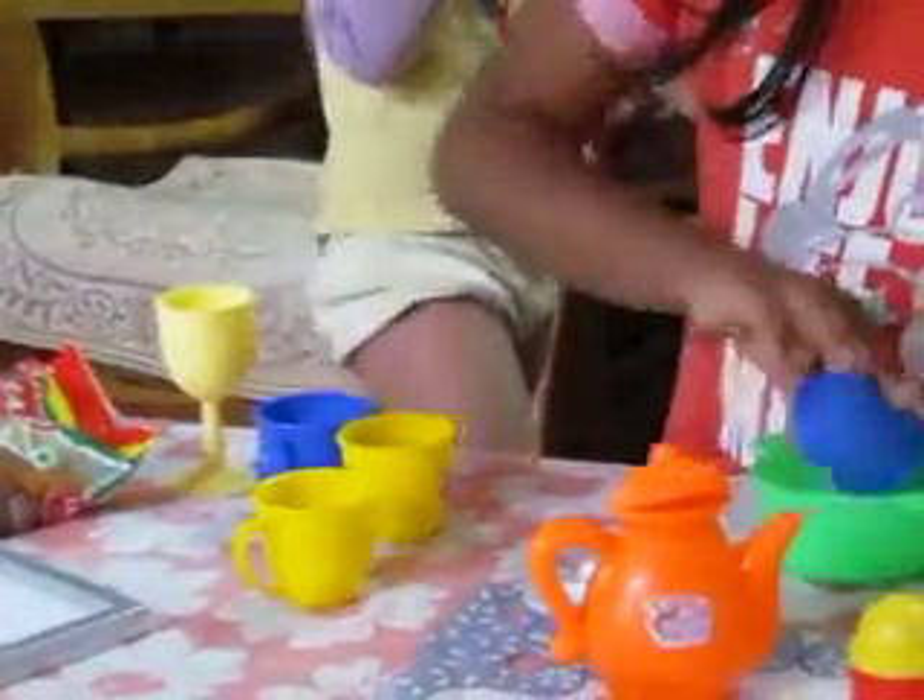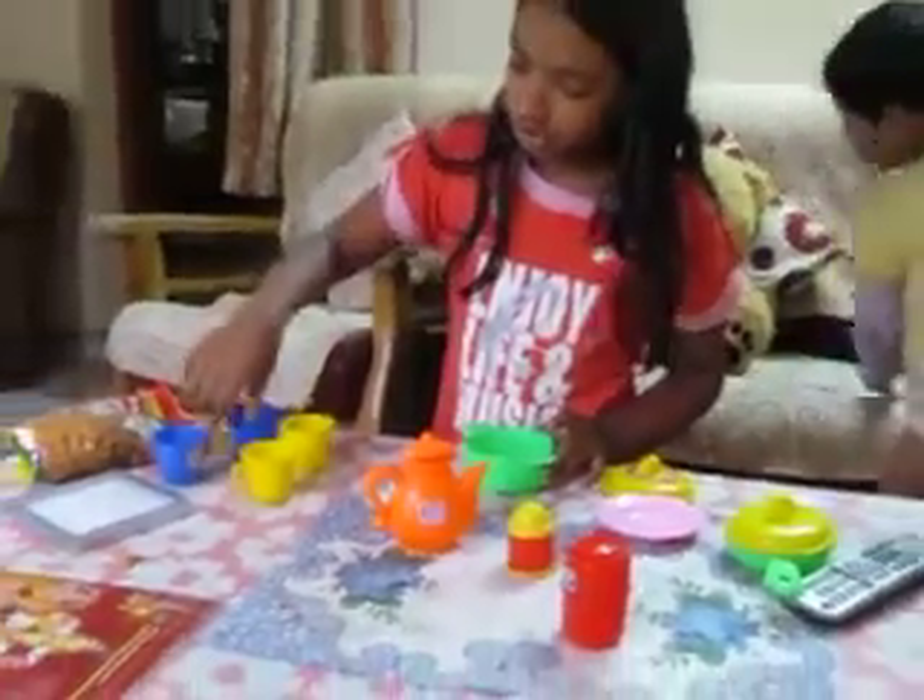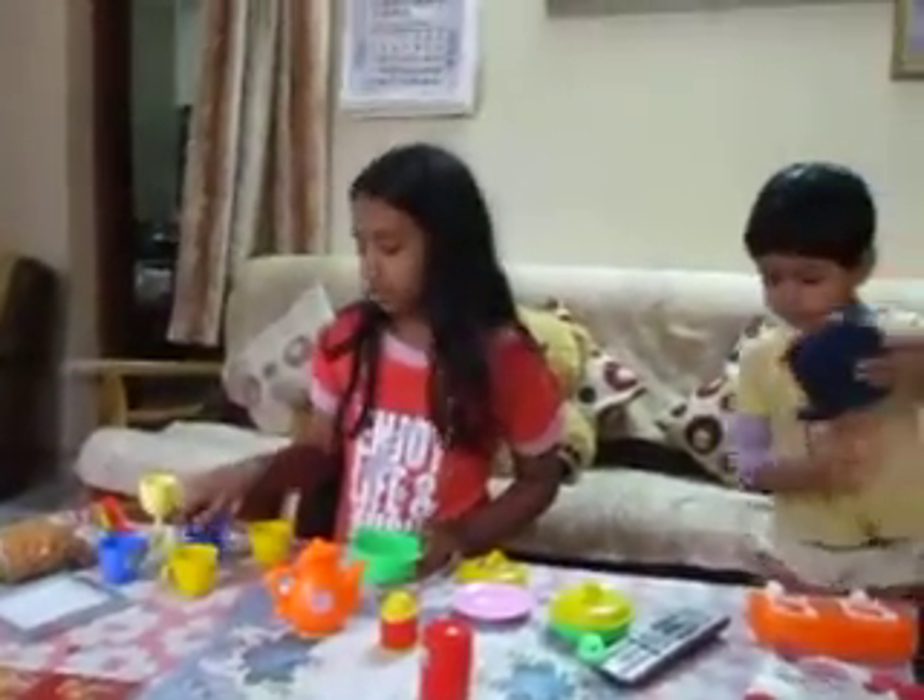So you can pour anything at any time. There is no order. You need to go in order.